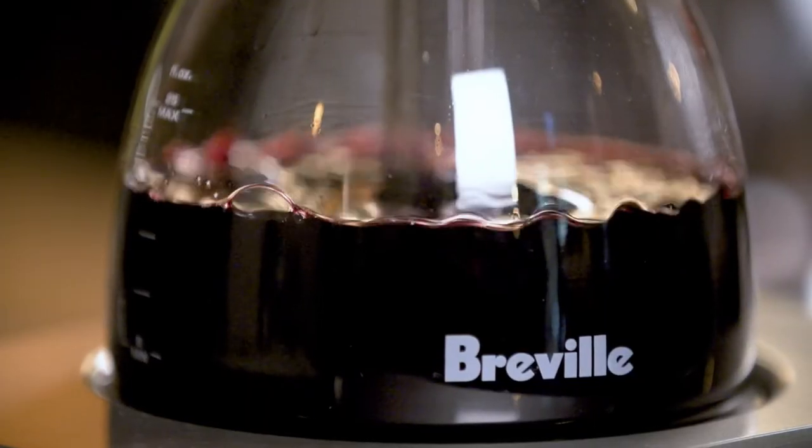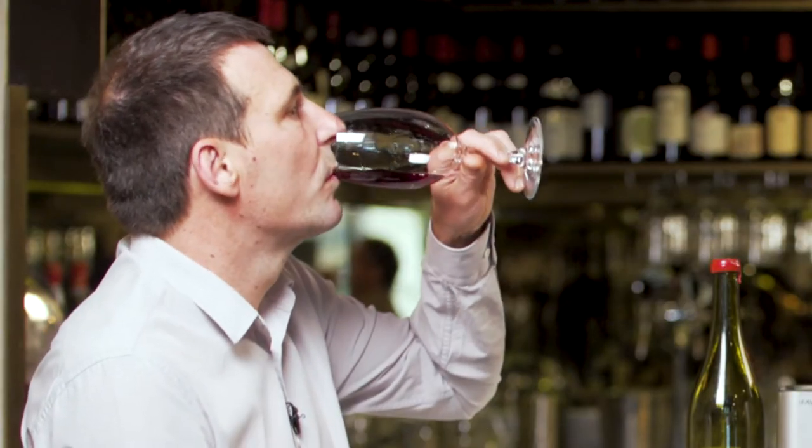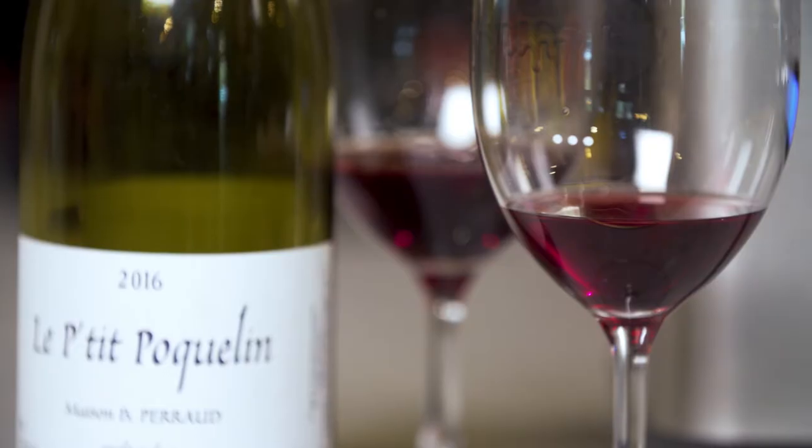Why don't we have a look at the wine that's been through the Breville sommelier? There's an immediate difference to me — more fruit, that farmyard smell has sort of dissipated, and the spritz has gone. Delicious.